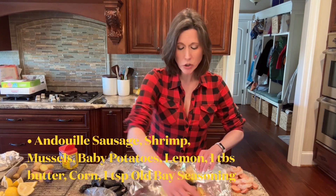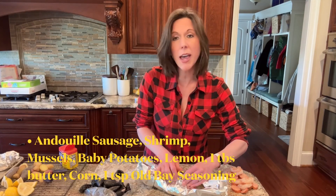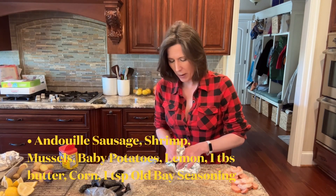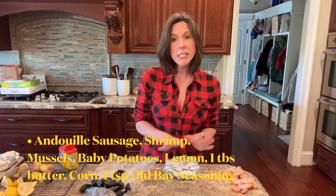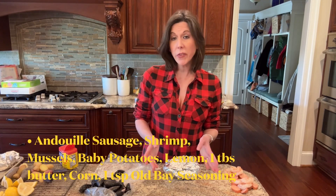Add about a teaspoon of Old Bay seasoning, then wrap it up tightly. Fold the foil in half so the ends meet, then bring those other two sides together and wrap it up nice and tight. Continue making the rest of the packets.